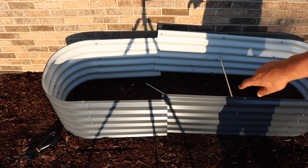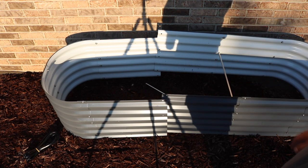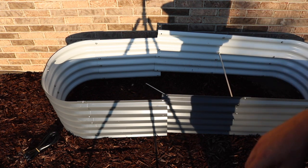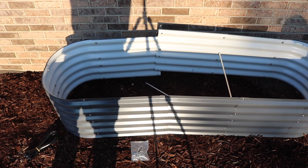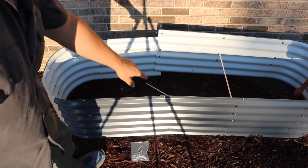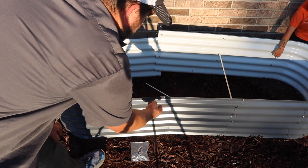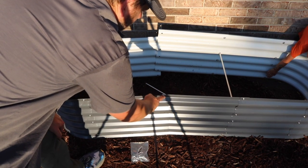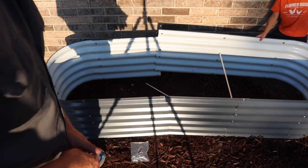Then I'll run the rubber gasket around the top and that will be it for this video of assembling this raised garden bed. I did want to share a tip: it's best to do the top and the bottom bolt first, and then your children can push on there while you're trying to tighten them with this tool on the inside.